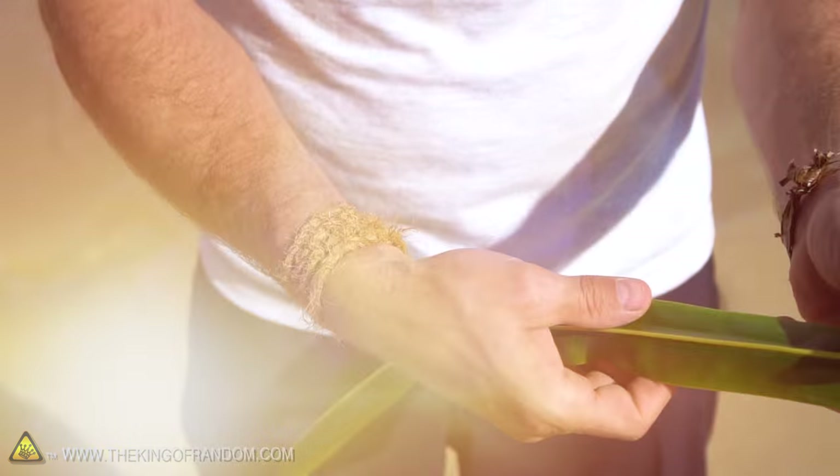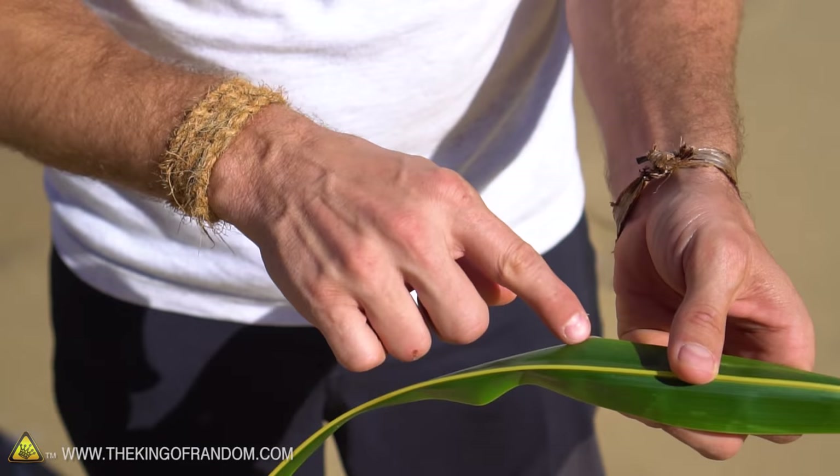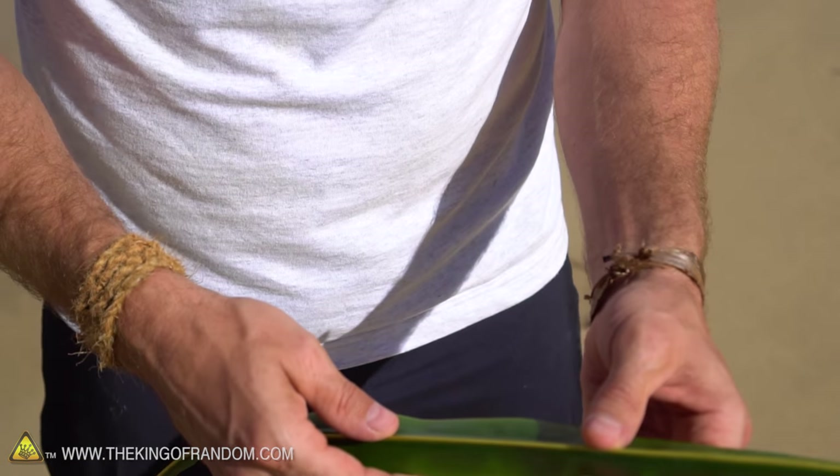All you're going to need for this project is one single palm leaf. You can see it kind of folds down in a V-shape with this hard yellow ridgeline.